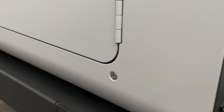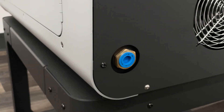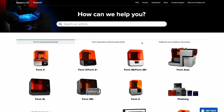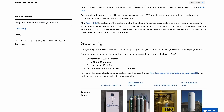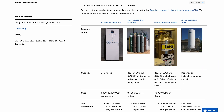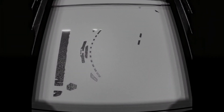The Fuse 1 Plus 30W has a nitrogen hookup for inert atmospheric printing. Nitrogen use is only required for specific Formlabs powders. If you will be using nitrogen during your printing process, please refer to our support article on using inert atmospheric control for the most current information on what materials can print with nitrogen, nitrogen sources, and how to enable this feature. Your Fuse series printer is now ready to print. Our next video will show you how to set up your Fuse build in PreForm for maximum efficiency.